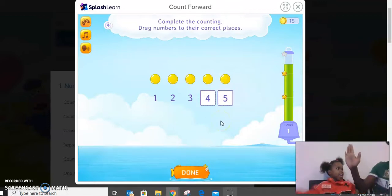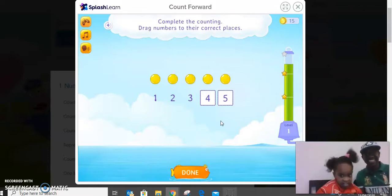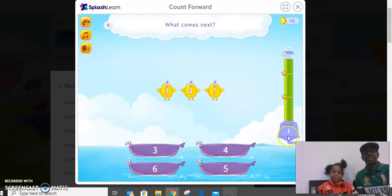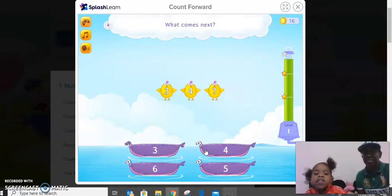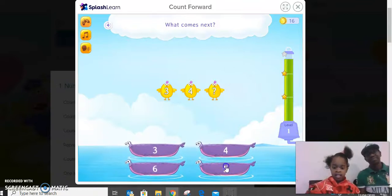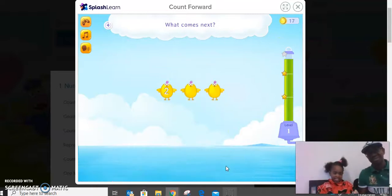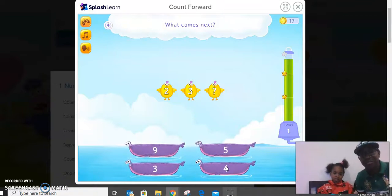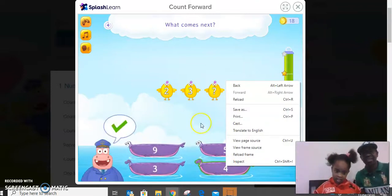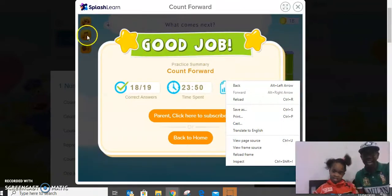Good, well done! High five — high five to kitty. Good. Click done. Count: three, three, four, five. Let's count: two, two, three, four. Good — it's too easy for you, right? It's too easy for you! Yeah, keep on — four, yeah, I think there. Okay, good. High five! Good job! Wow!